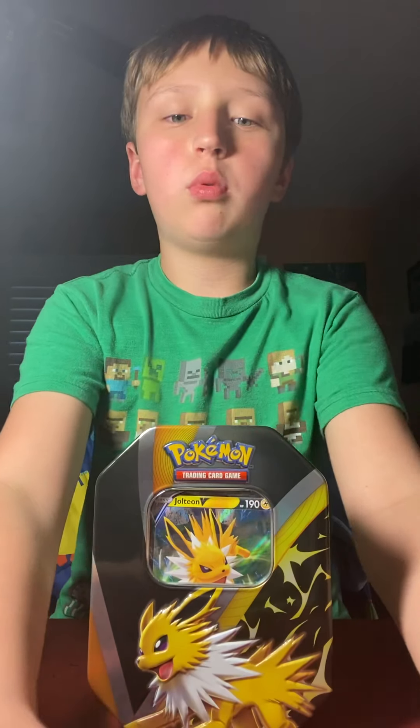Hey guys, it's Reed. We're going to be opening another pack of the Jolteon tin. Hopefully we need to get a pull.